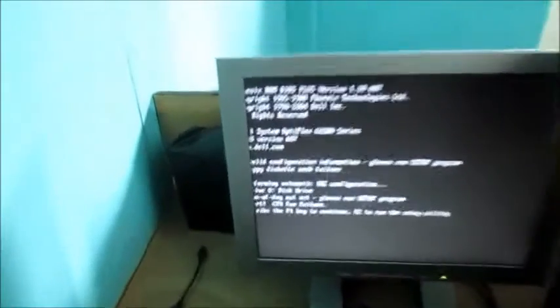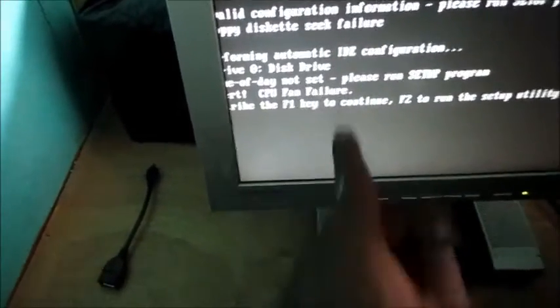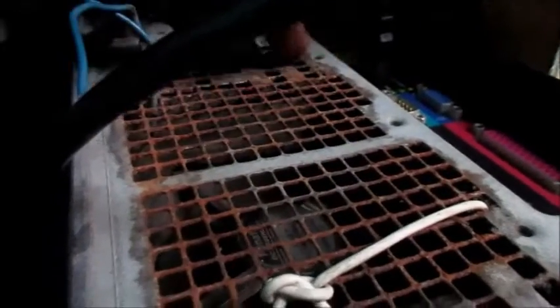The moment of truth — you can hear the fan spinning. All I did was flip the switch. You can hear the computer coming on. All the settings reset. It's telling us about the fan alert — CPU fan error — just because it's not the correct fan. Just press F1 to continue. We need to get the correct fan for this computer, but it's working fine and performing well. Everything is working.